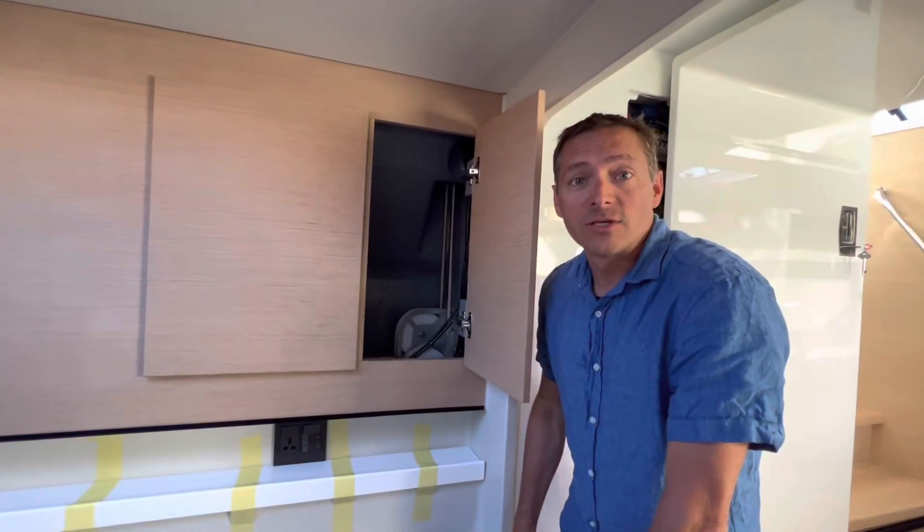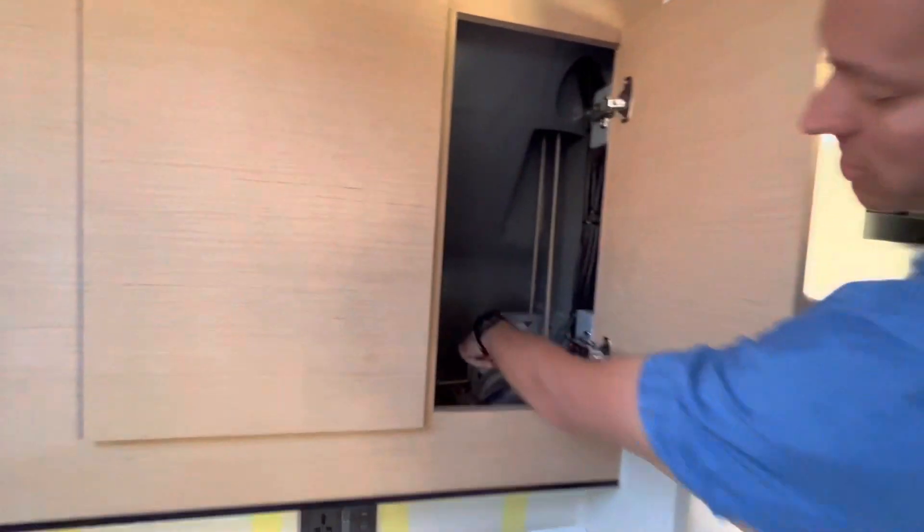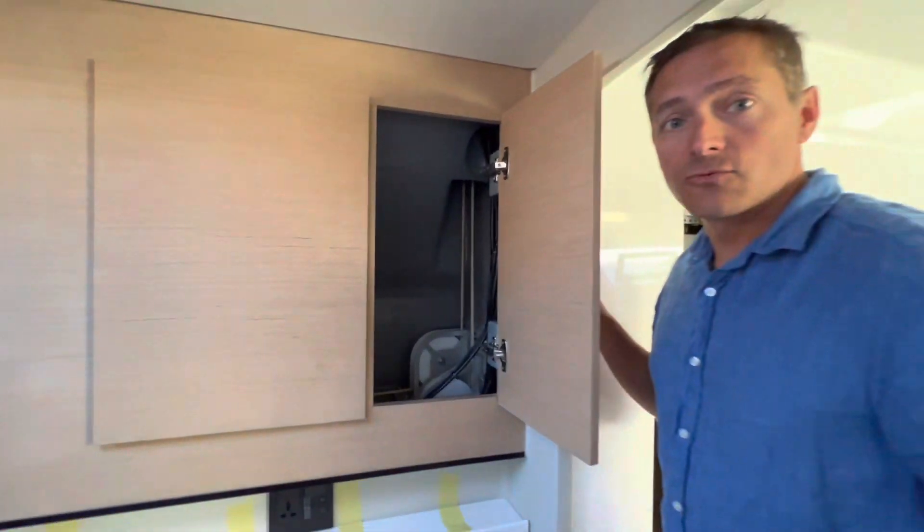We're now down in the starboard hull, and the steering linkage lines that I was talking about are white. They come down, go to these sheaves here, which then direct that force aft back towards the rudder stocks.